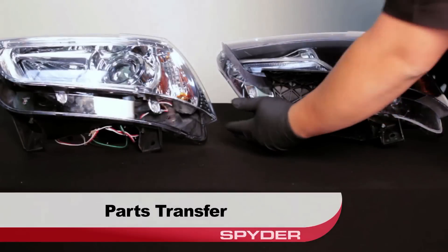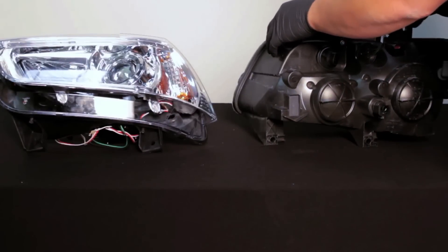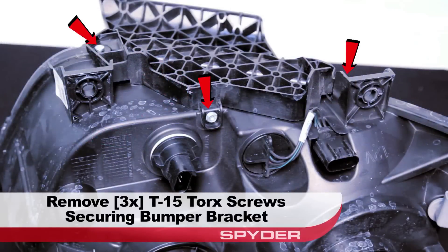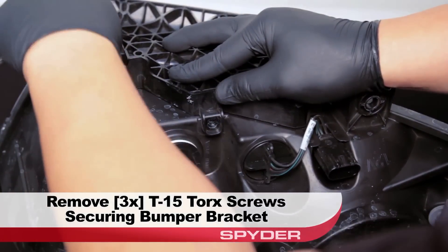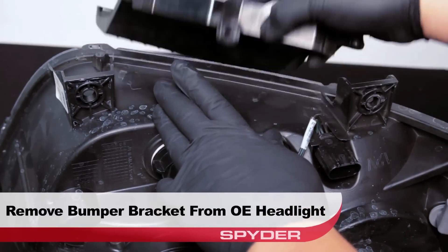We have to transfer a few parts over before we continue. Take a look at the underside of your OEM headlight — be sure not to set the light on its lens. Remove the three T15 Torx screws securing the bumper bracket to the headlight. You must transfer this bracket over for the bumper to fit properly. Remove the bumper bracket from the OEM headlight.